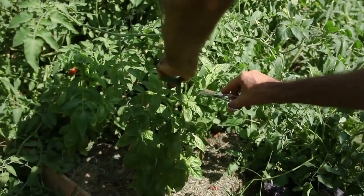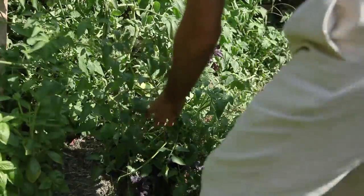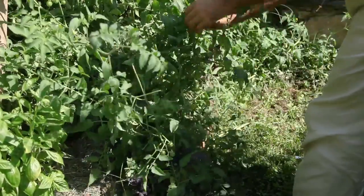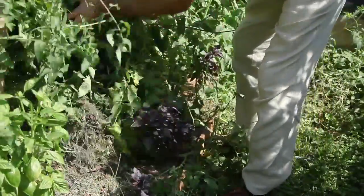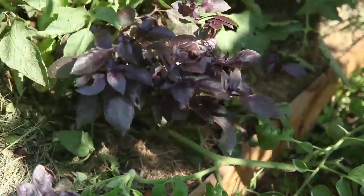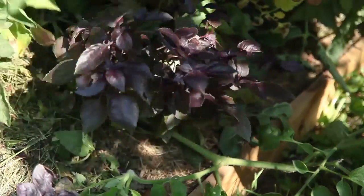It is important to pick your basil often, taking away any terminal bud that may be forming to grow out flower spikes. It is generally acknowledged that the best basil flavor is produced when the plants are young, before they flower. By picking the top leaf pairs, you encourage the plant to put energy into producing more lateral leaves, which retards flowering and gives you a more bushy and productive basil plant.